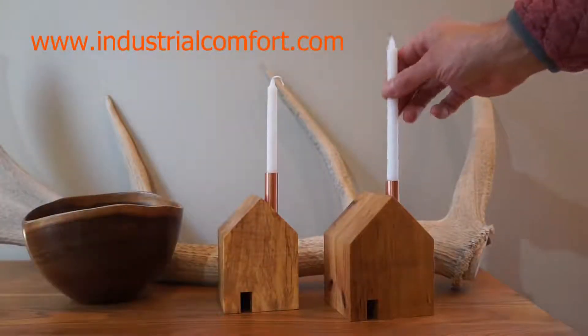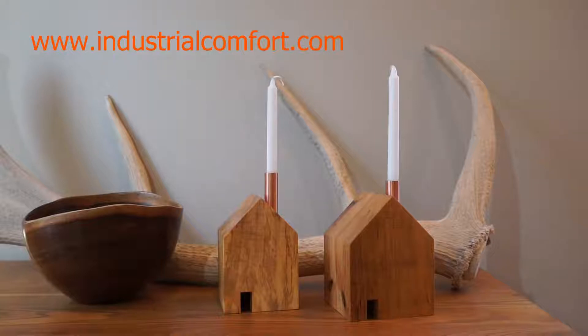And that's how you make a rustic home candle holder. I hope you liked this video. If you did, please give me a thumbs up and subscribe. Thanks for watching.